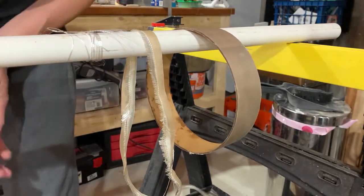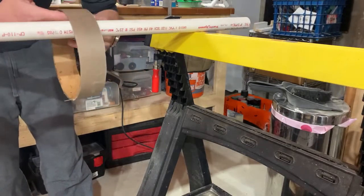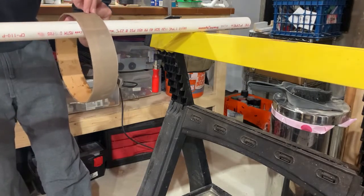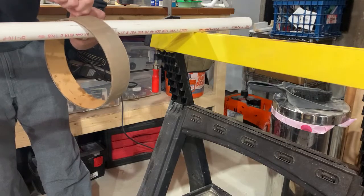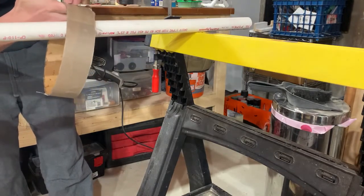That's that — so it's 7:30, it's been about nine and a half hours. I'm going to go ahead and pull the peel ply on one and let the other one set up even more, and we'll see which one looks nicer. This is kind of an experiment for myself.